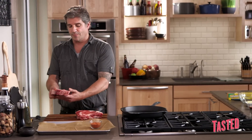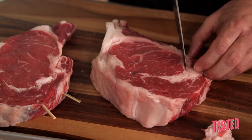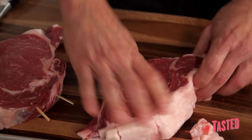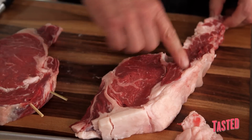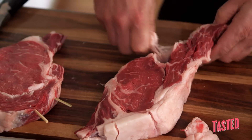Every time we had a send-back on a ribeye at the restaurant, it was always because of this globule of fat. So what I want to do is connect my favorite piece of meat, get rid of this fat, put a skewer in it, and then cook it on high heat on this cast-iron grill. Make a little indentation right here and then just peel that back. If you really want to live a little, just give somebody else that piece and you take this one — that's where it's at. Just peel that fat out.